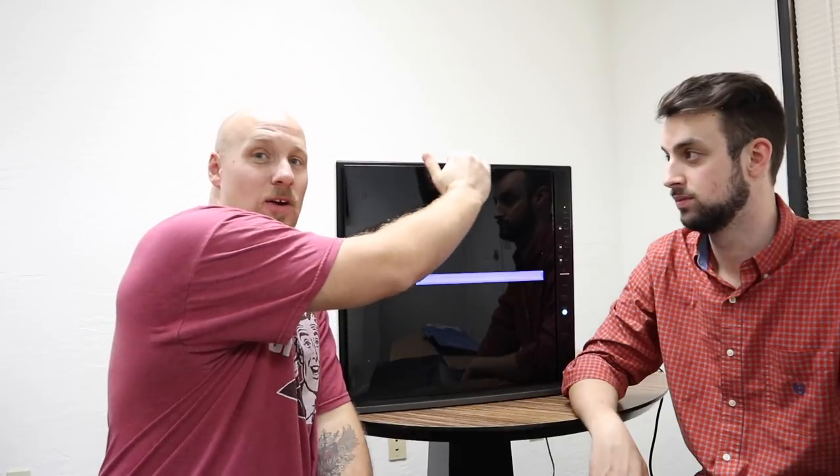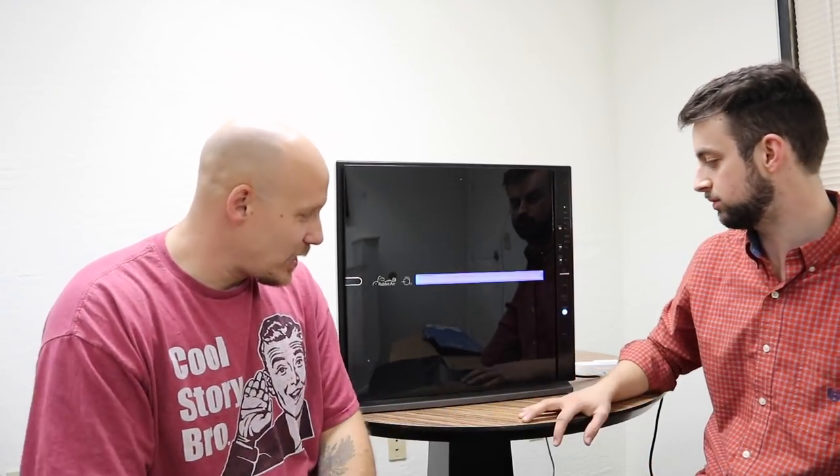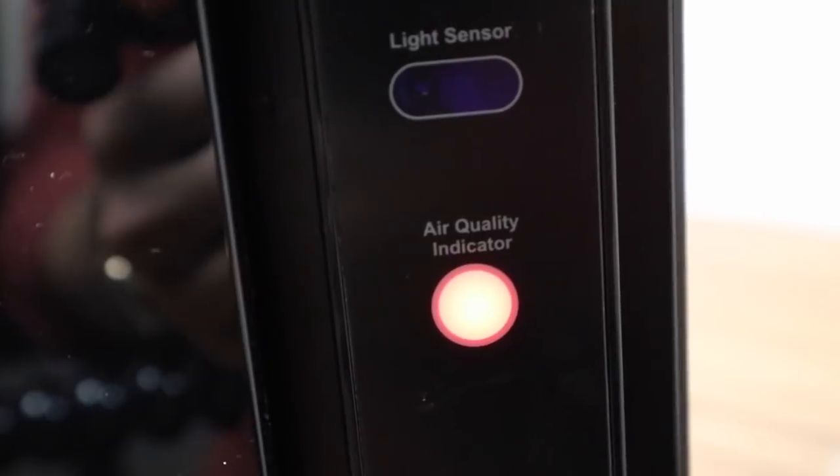It shoots out the top here, so it's not directly in your face — the air all shoots out of the top. It pulls all of the air in around the front piece, and it senses this front plate as well. If you took it off right now, it would shut off immediately — there are tons of sensors in here, it's a self-contained unit. When the air quality is good it'll turn blue, but when the air quality is bad, it'll turn red and let you know the air quality needs to improve.